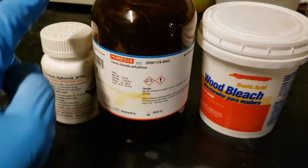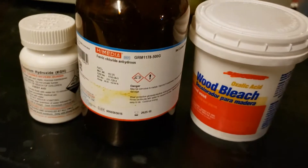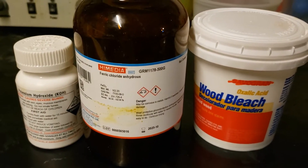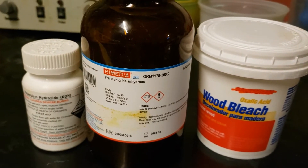In terms of chemicals, you'll need potassium hydroxide, anhydrous ferric chloride, and oxalic acid dihydrate. Oxalic acid dihydrate is available over-the-counter as wood bleach. Also, you may use hydrated ferric chloride if you wish, but the molar amounts will be different.